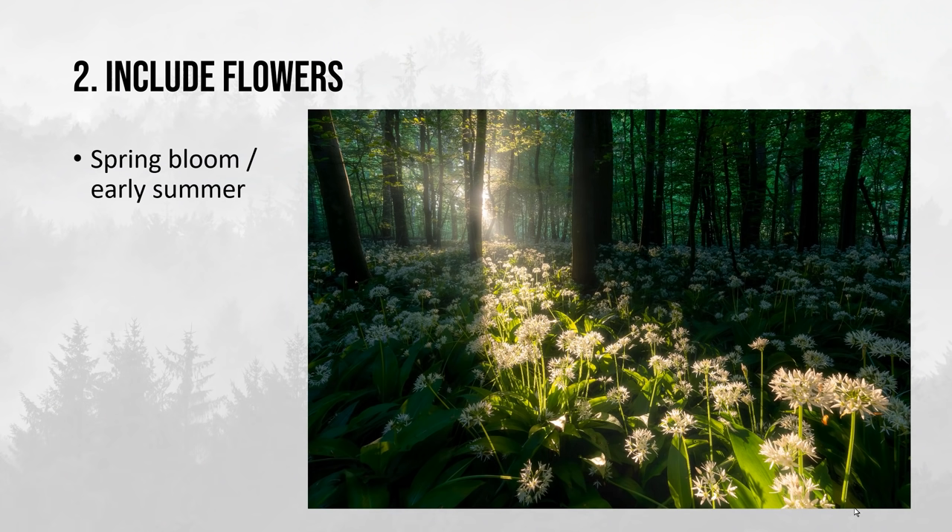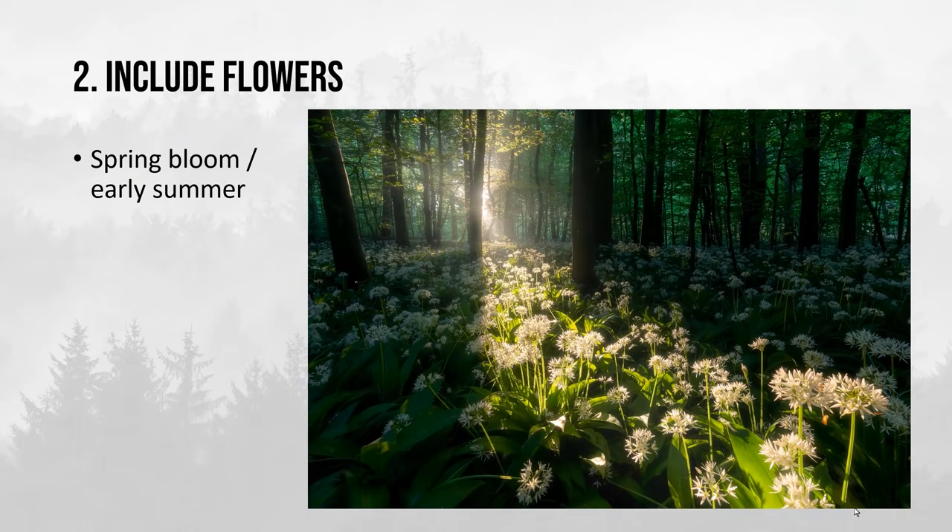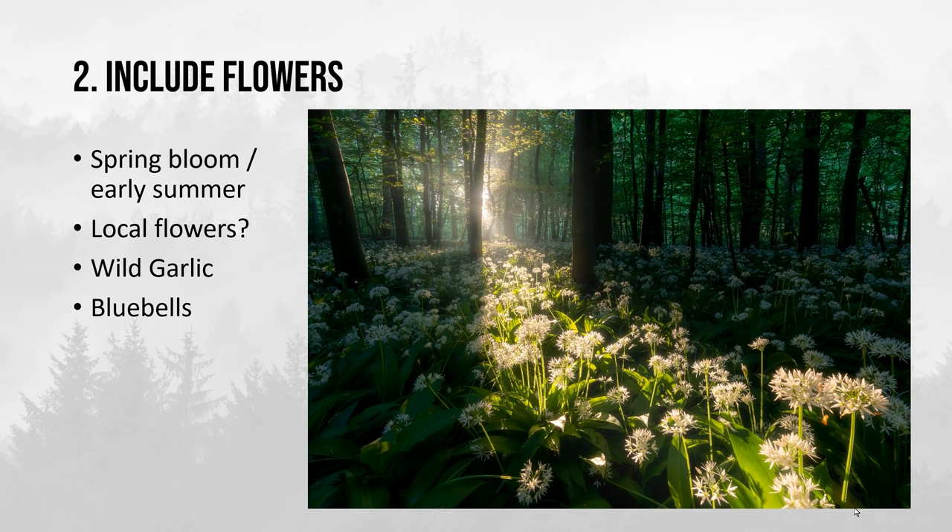The second tip is to use what's present in the season, and that is flowers. Spring bloom happens at the end of spring and early summer — it depends a little on where you are on earth and how the weather has been. Here in 2021 we've had a very late spring bloom, so we've had a lot of flowers from the usual spring bloom into June. Think about local flowers like wild garlic — a lot of England has wild garlic too, and England also has bluebells, though we don't have many bluebells here in Denmark.